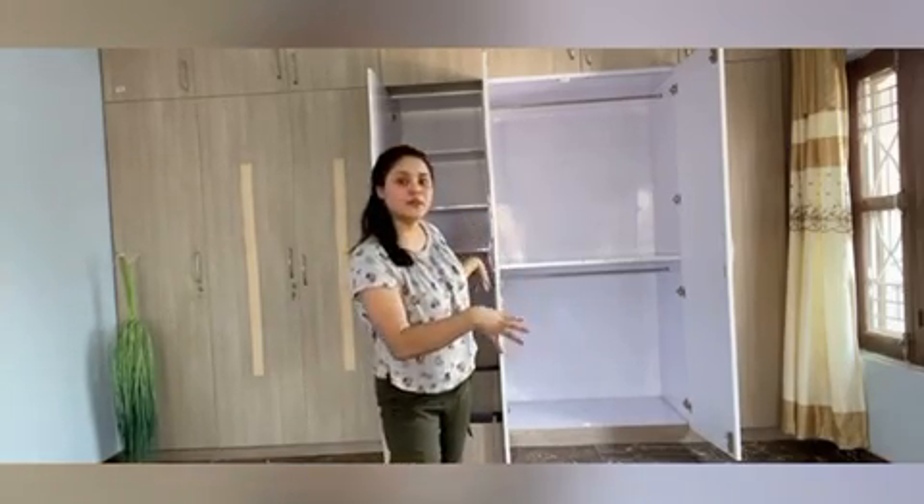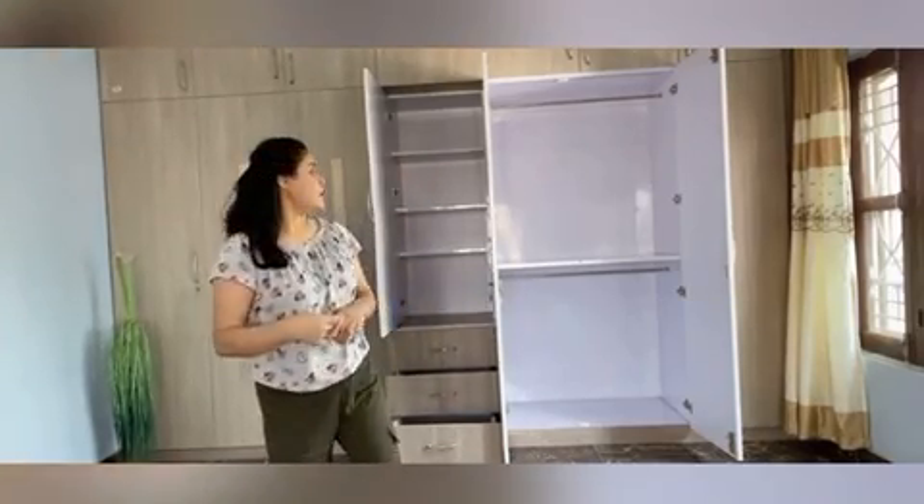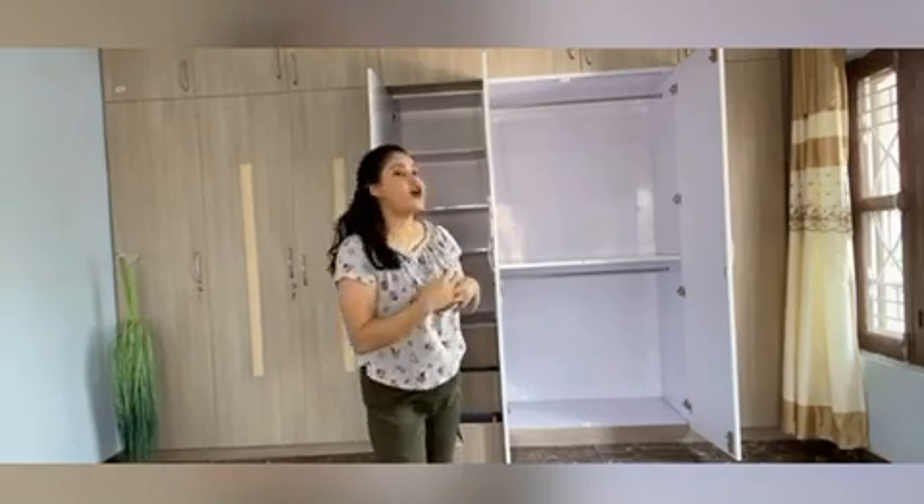Namaste, welcome back to the channel. In today's video I'm going to show you how to manage your cupboard. As you can see in the background it's an empty cupboard — I've just moved into my new room. I've opened only the middle section because I have to adjust my clothes in that only, and since it's summer time I'm going to do only the summer clothes and essentials.